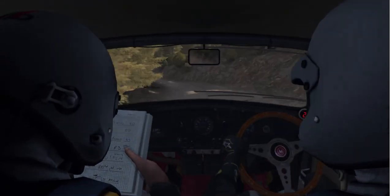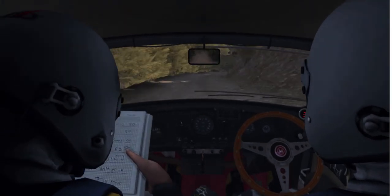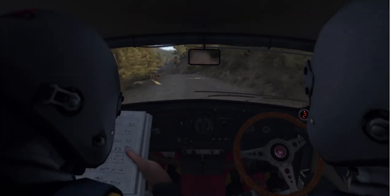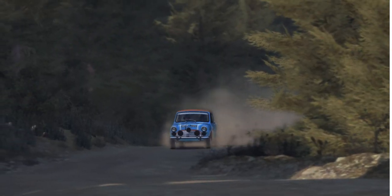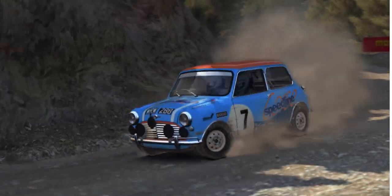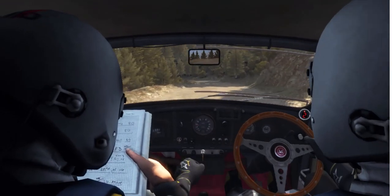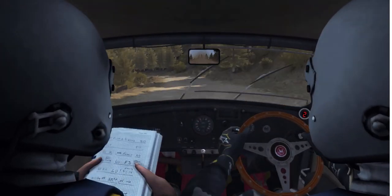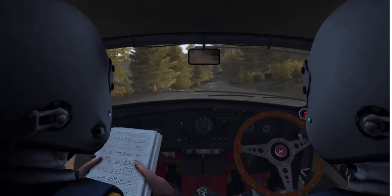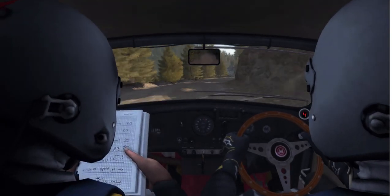Into small crest jump maybe. And left 4 half long, don't cut. Into crest jump maybe. And caution left 6 turn. And left 4 long, 80 through dip. Bump left 6. And right 5 half long. Into left 6.